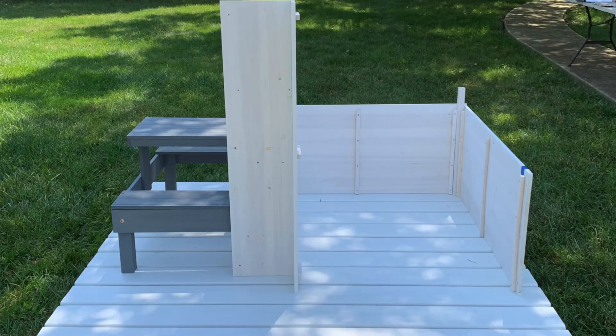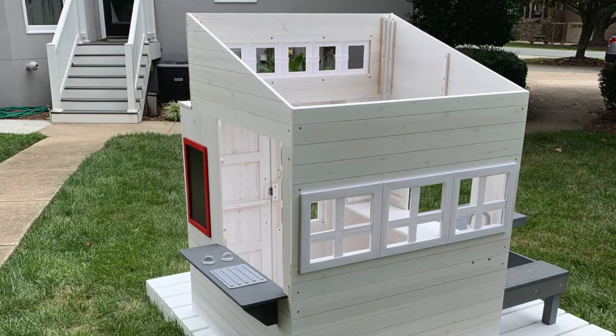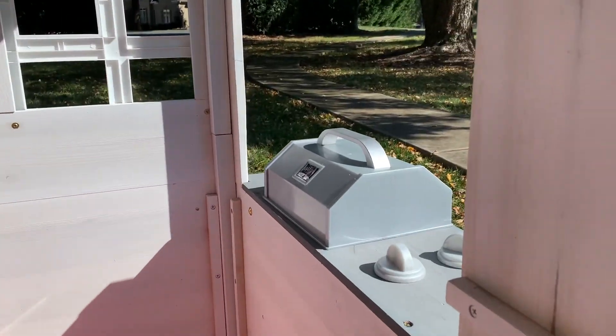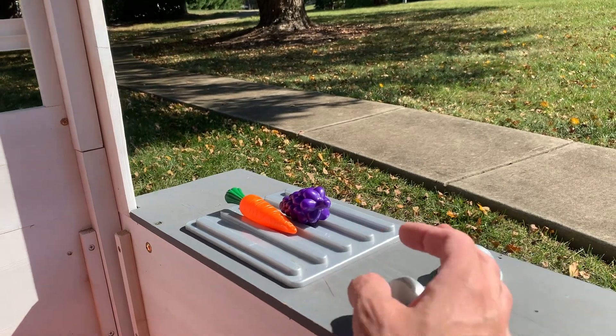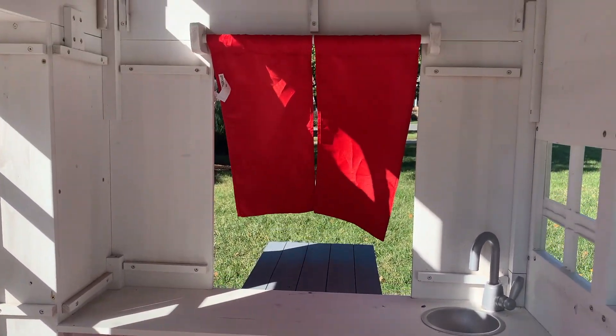The chairs in here are mine — the girls brought those in — but it does come with a grill, and apparently they're cooking some carrots and grapes. It also has knobs, a sink, and some drapes.